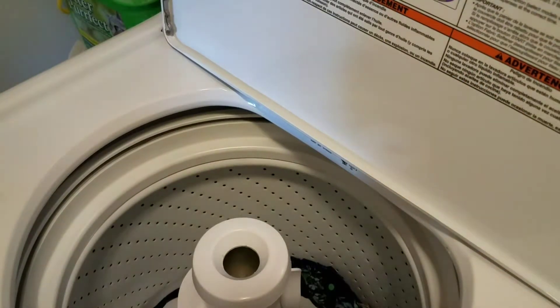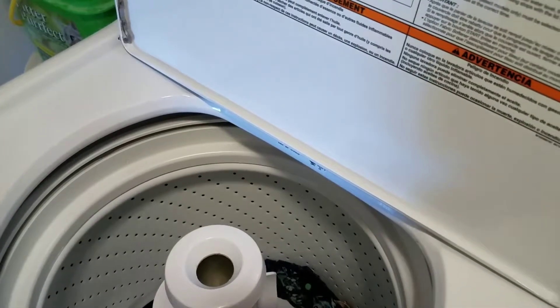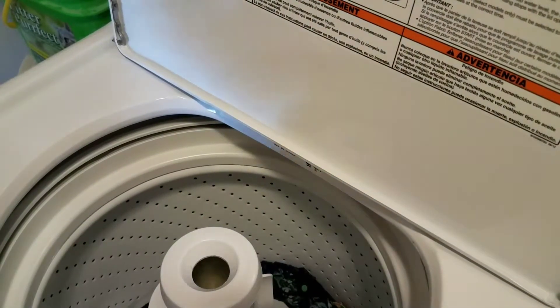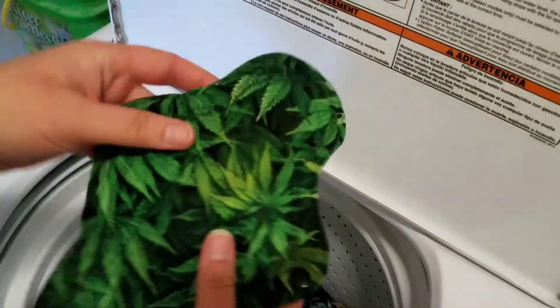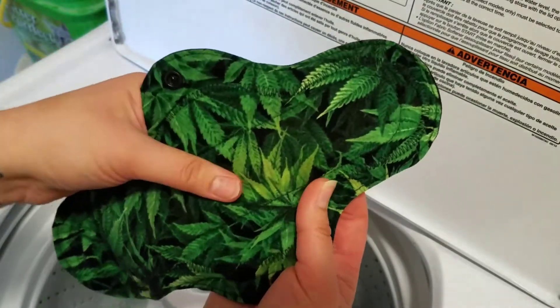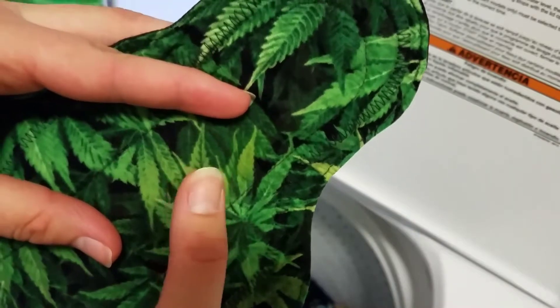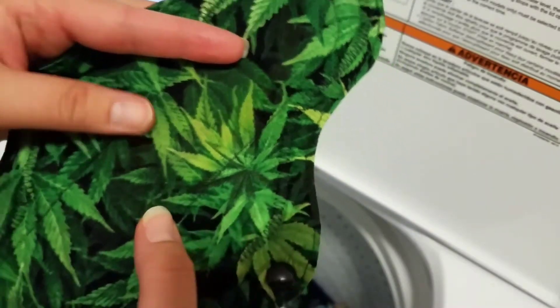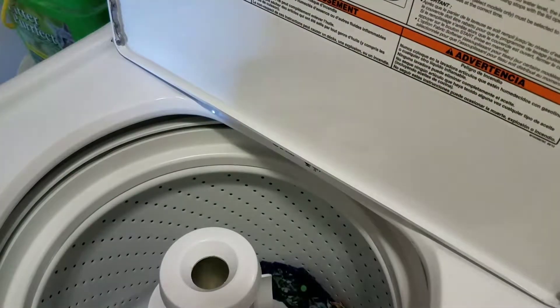Hey guys, so this is the very last part of this video and I'm going to be sharing with you my cloth pads to see how well they have come clean. Look at that — this one I was so worried it was going to stain. It has like a tiny, tiny stain, but I'm not too worried about it. It pretty much came clean, so that's good.